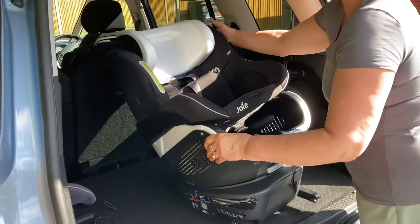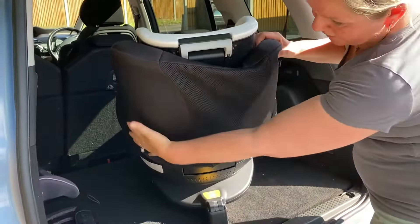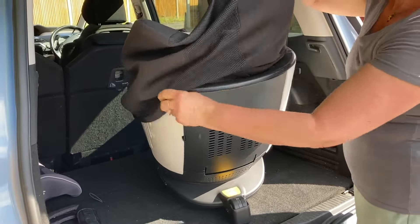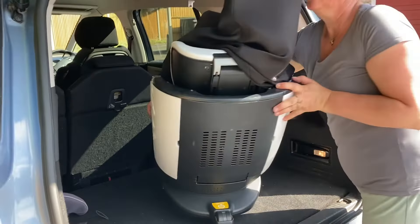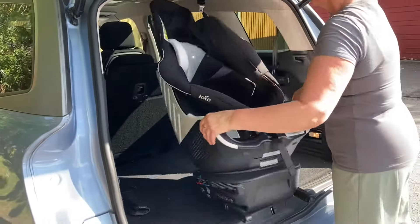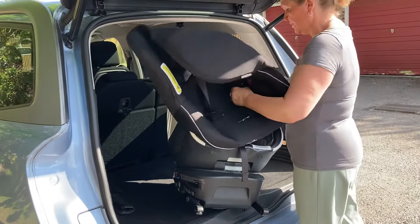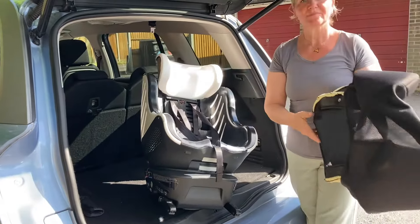I'll turn it around so you can see it from behind, because it's got a cover that goes all the way around the back of the car seat, so you just pull it up and off. Slide it over the headrest and that is the cover removed — just pulling the straps out. There it is.